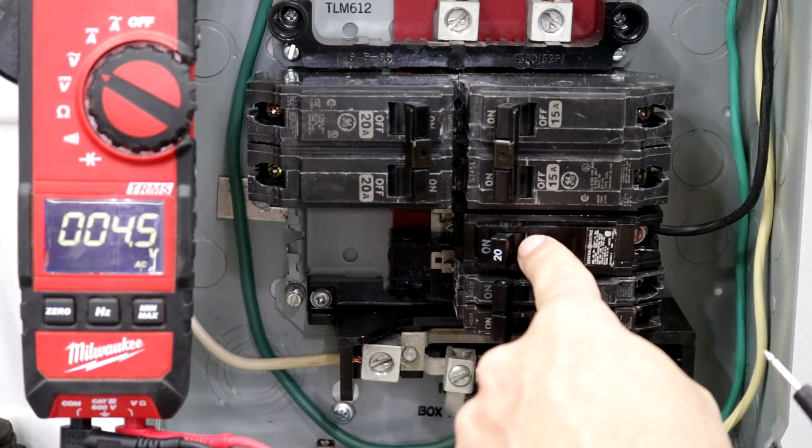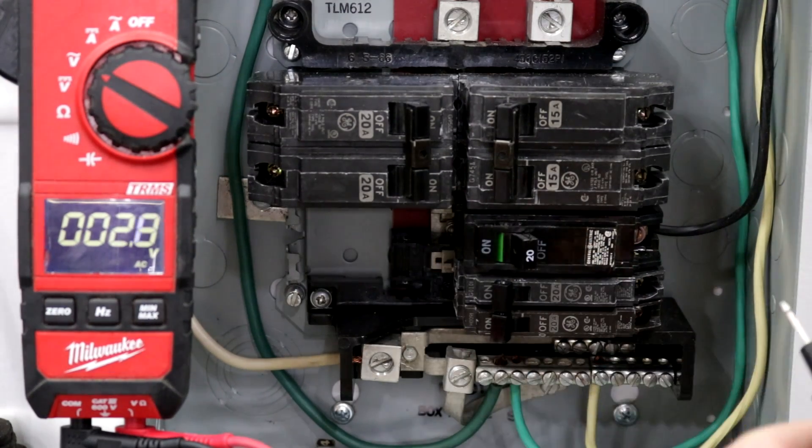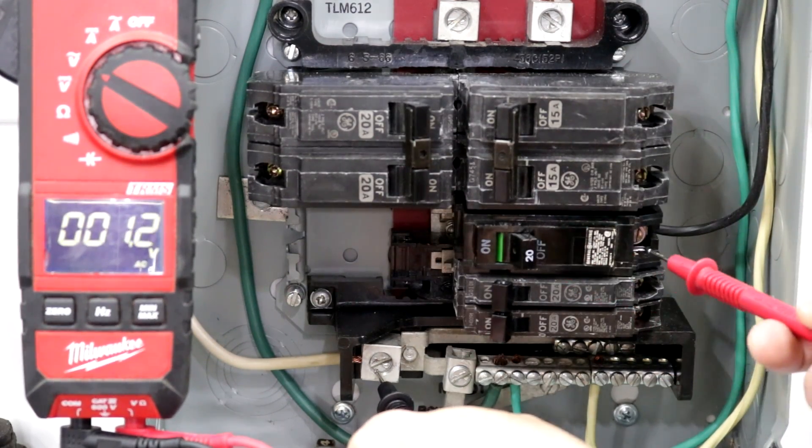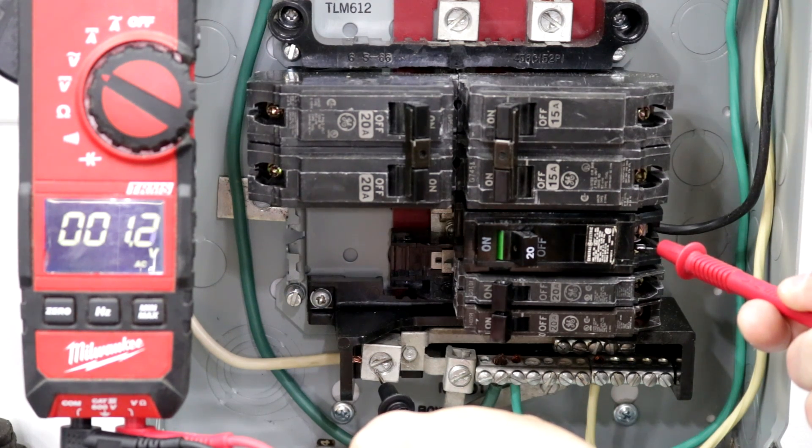Now if this breaker was in the on position — I'm going to turn it off for the example — but if it was still on and we tested this screw and there was no voltage, then the breaker's bad and should be replaced. Number two is if the breaker is tripping at a lower current than what it's rated for. So if you have a 20 amp breaker that can run 16 amps continuously and it's tripping at say 5 amps after running for 10 or 15 minutes, then you would need to replace that breaker.